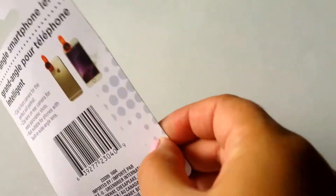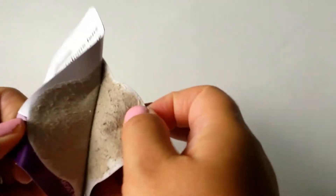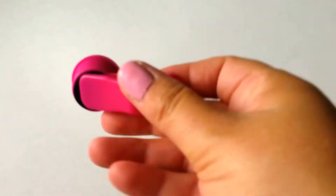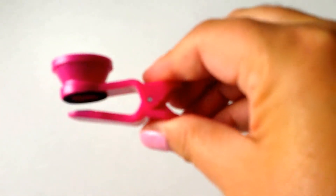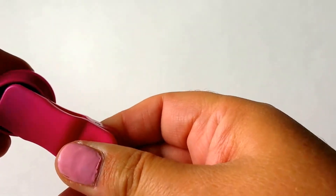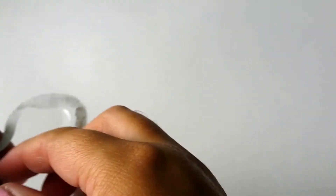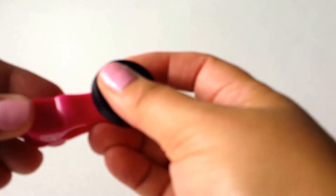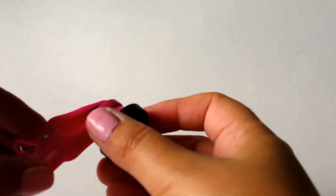So I'm going to go ahead and open it up so you can see what comes inside. So you can see this has a pretty strong clip on there — that is pretty strong. It's a clip with some foam to help it stay in place. And then the lens. And then this little thing is just a lens cap to keep the lens nice and clean when you're not using it.